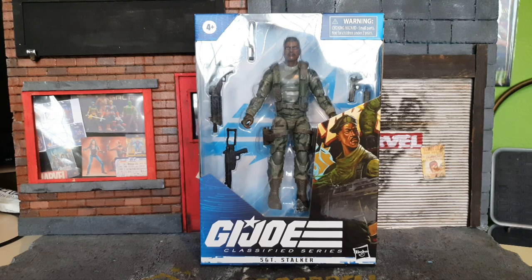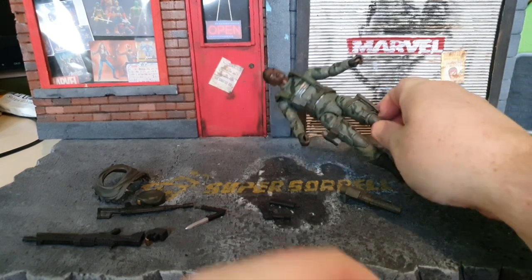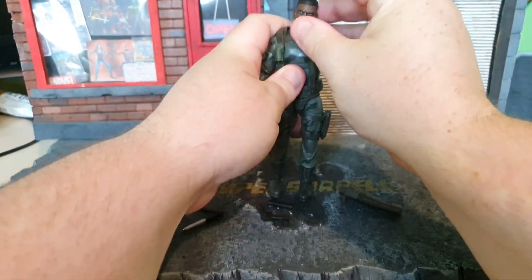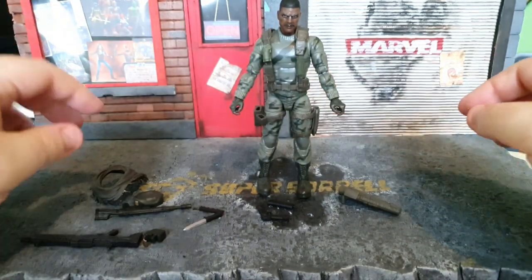So, this is Sergeant Stalker, and he's got a bunch of accessories, which is really cool. So let's go ahead and bust him out of the box. Going straight to desk here, we've got the figure itself, which is very nice — we'll look at that in just a moment — but we've got a ton of accessories to go through.